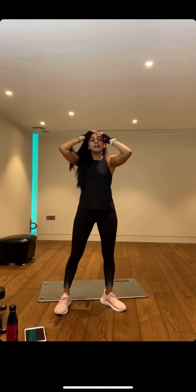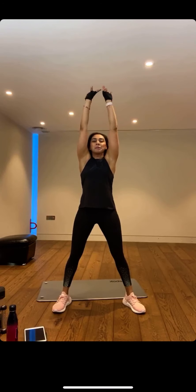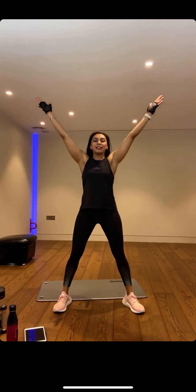And my signature feel-good finish. We're going to take a nice big positive inhale — breathe in lots of positivity. Exhale any negativity, stress, anxiety all the way out. And a final big positive inhale — hands meet at the top, down to your amazing heart centre. Give yourselves a massive round of applause.